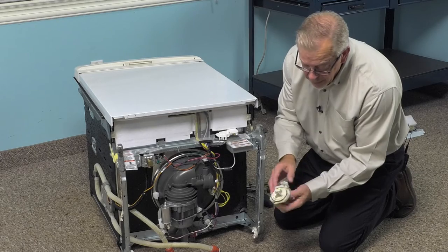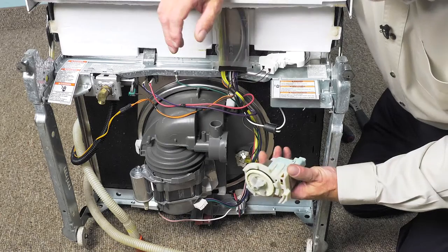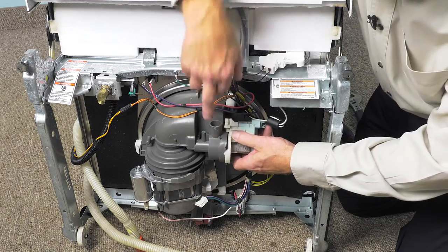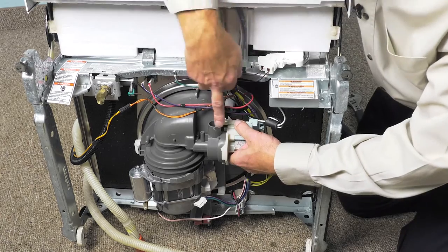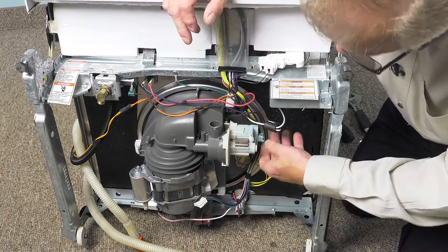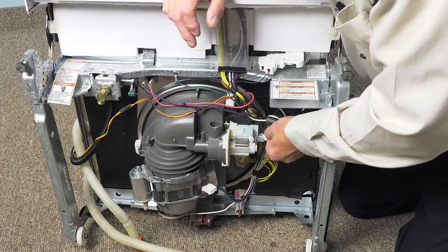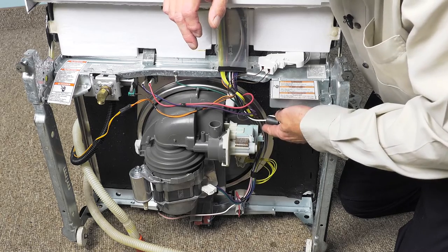Next, we'll reinstall the drain pump — make sure that that gasket is nice and clean and in position. We're going to set that pump so that the tabs will engage. Press it firmly up against the main pump body and rotate it clockwise until the locking tab engages. We'll reinstall the wire harness connector and make sure that locking tab engages.